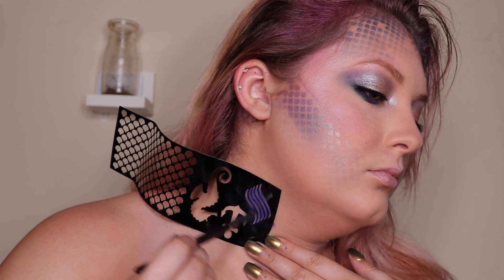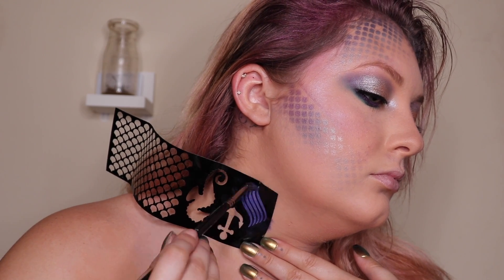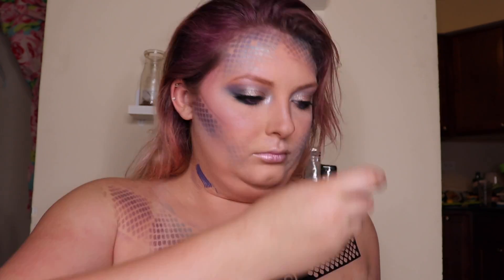Now I'm going to use this other stencil with what I believe are supposed to be gills, and just pack some blue on there. Then I'm going to take the stencil and put it over my chest. Now I'm going to try and blend those edges because I really did kind of mess up.